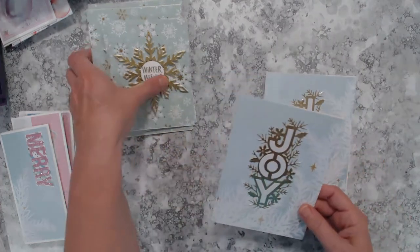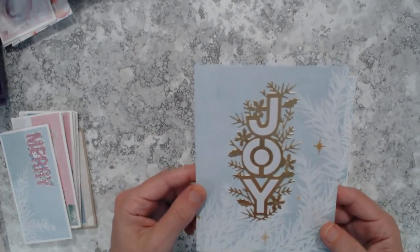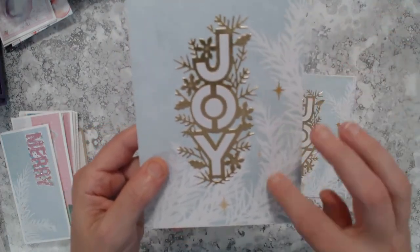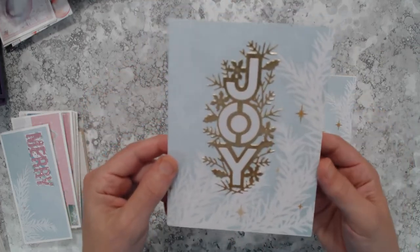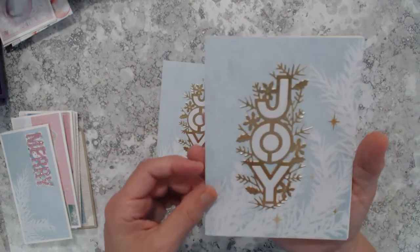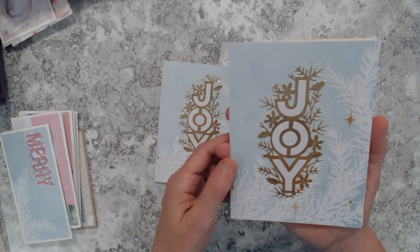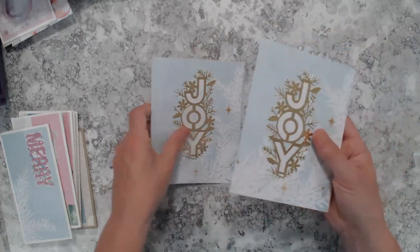These two are also five by seven. The paper was 12 by 12 and had branches along one whole side — I wanted that to be the focal point, so I trimmed it to fit on the A7 size card. I used my Spellbinders Joy die and cut the letters out in white shimmer to match the white branches on the pattern paper, then cut them in gold foil to bring out the gold in the stars. That was a lot of fun.